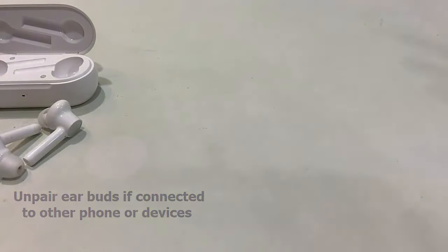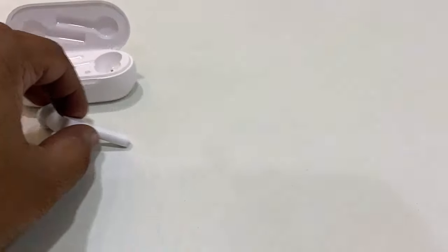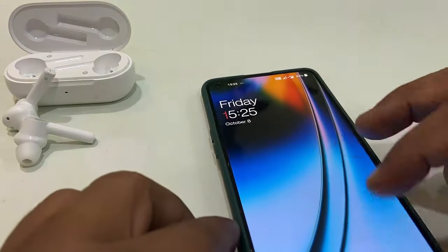I need to unpair them first in order to connect to the other device. The best thing is to just unpair the other connected device from your earbuds, and then try to connect with your other device.